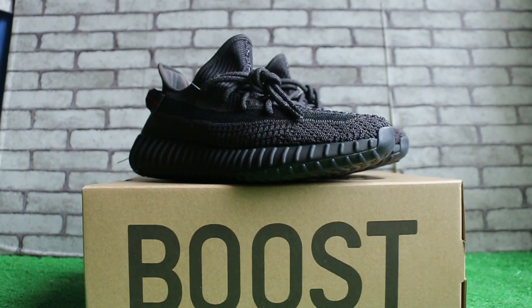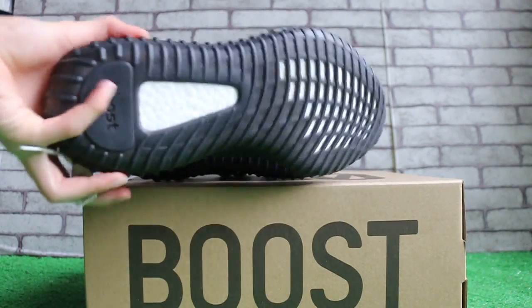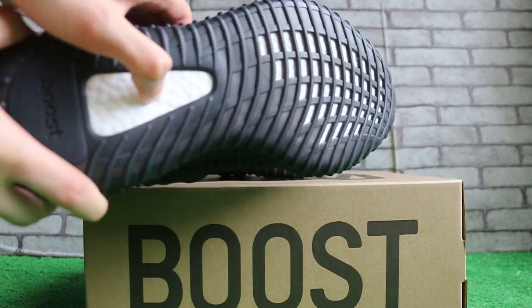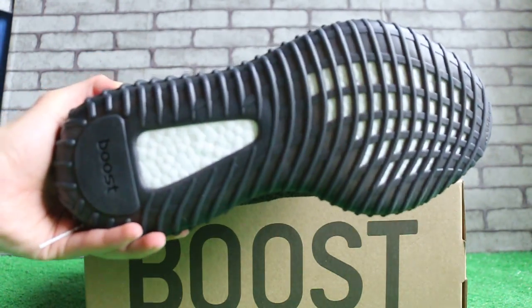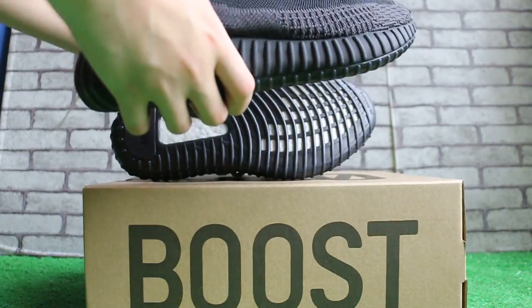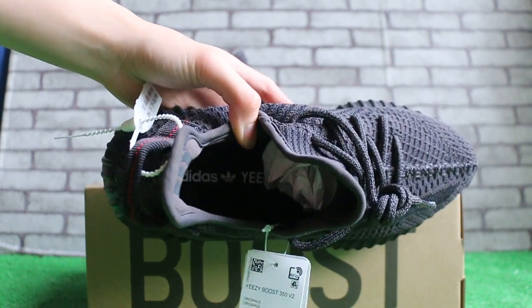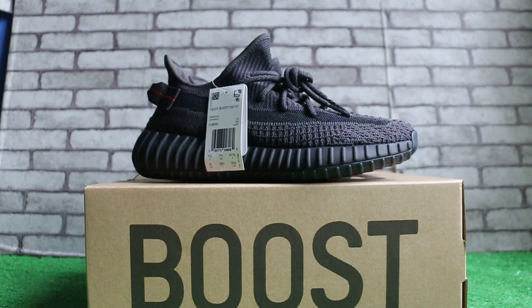So if you guys are interested in our items, hopefully you can contact us. Now let me check the bottom — a little boost here. And check the insole. Yeezy Boost 350 V2 Black Static from SoyC.XL and SoyC.NET.